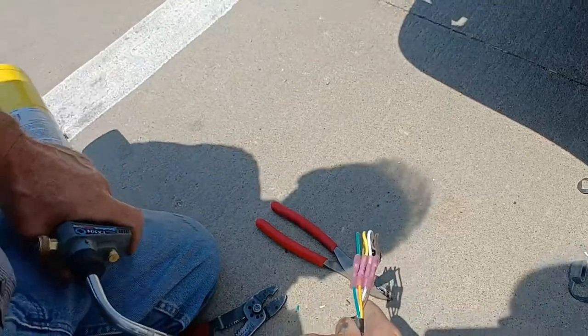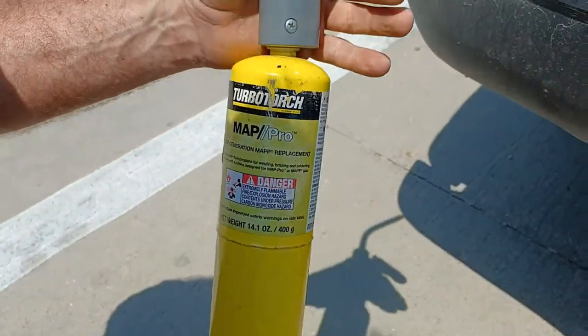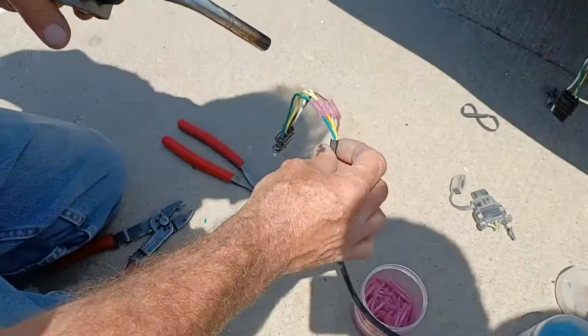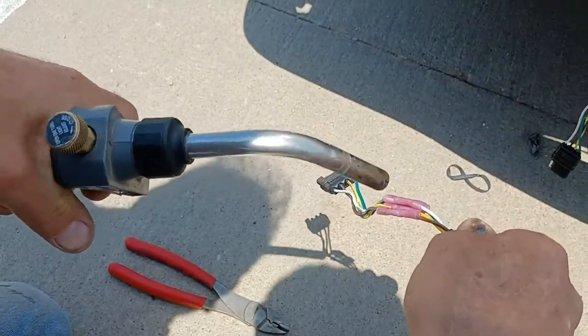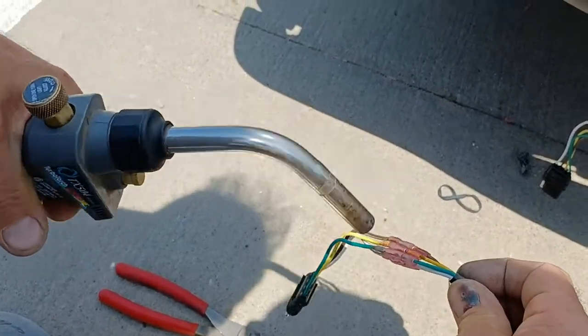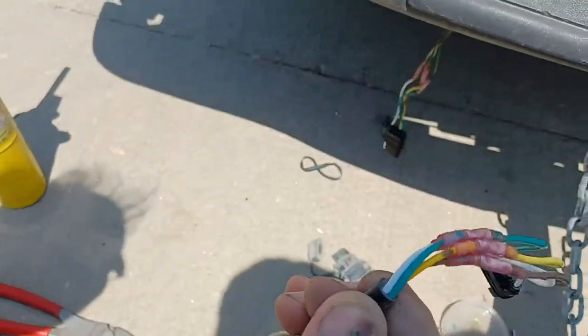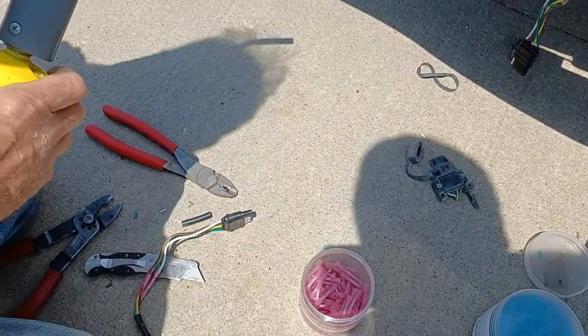What do you call this little gas tank? Oh, it's just a torch — same thing plumbers use. It's map gas; it gets hot real quick. See how it shrinks them around the end of the wires so nothing can get in there.